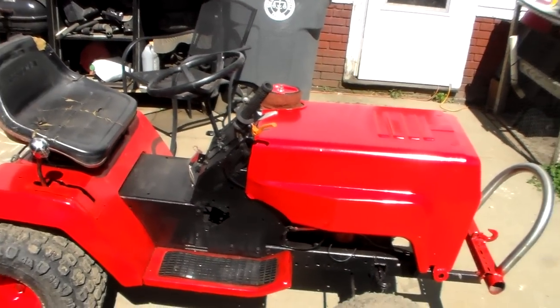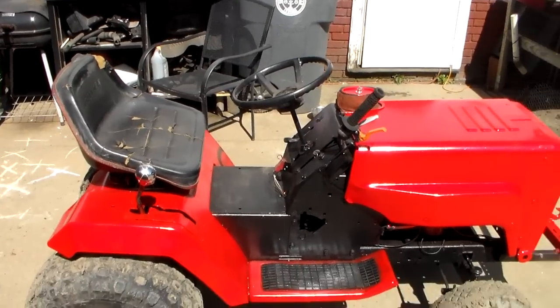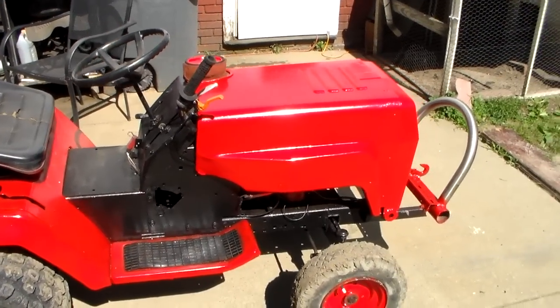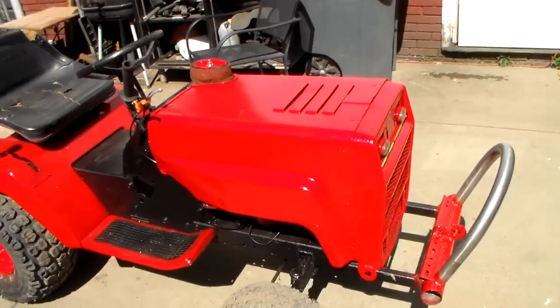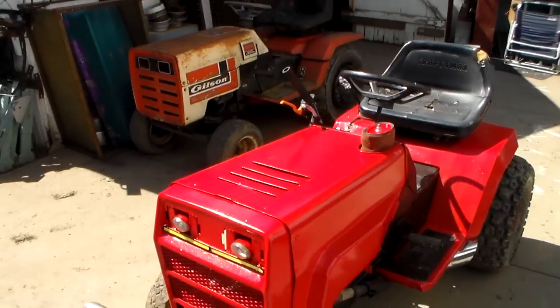But when they do blow, they blow — it will destroy the block when it does. Which I look forward to, actually, once it finally goes — because I've got a V-twin that will probably go on this, or an opposed twin, either one.